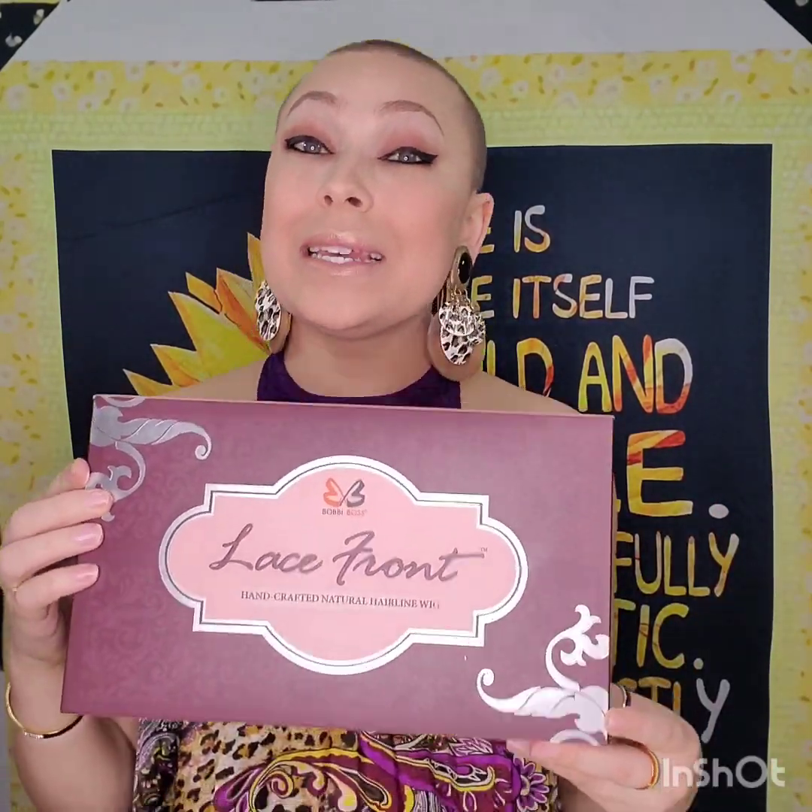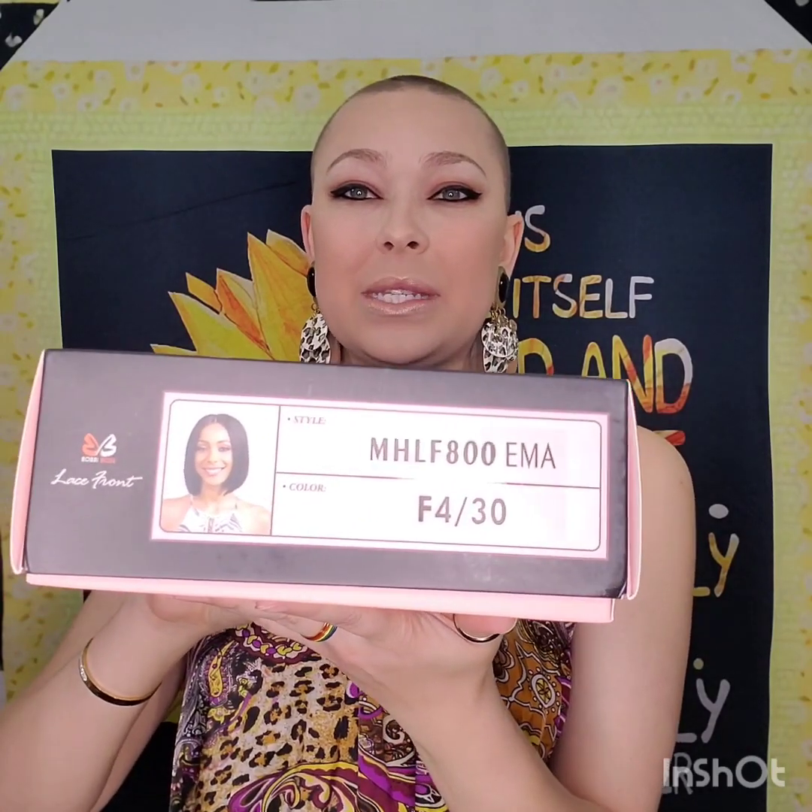I have an MHLF 800 Emma and this is a Bobby Boss wig — it's supposed to be 100% human hair. This is the box that it comes in, and another reason I'm starting with this wig, not only because it's my favorite, but it's literally the only wig I own where I kept the box because it's just so freaking beautiful. It's a cute box. So there's the style — I have it in color 430.